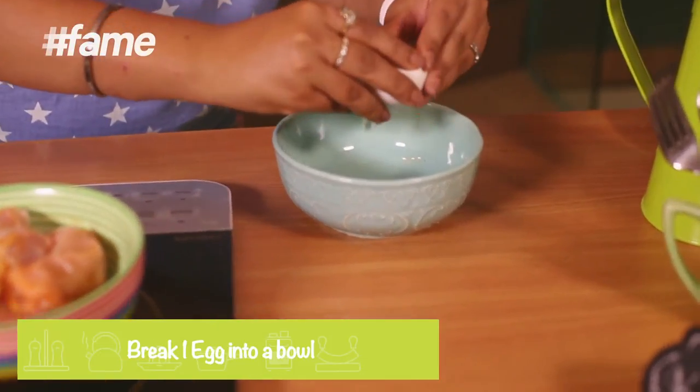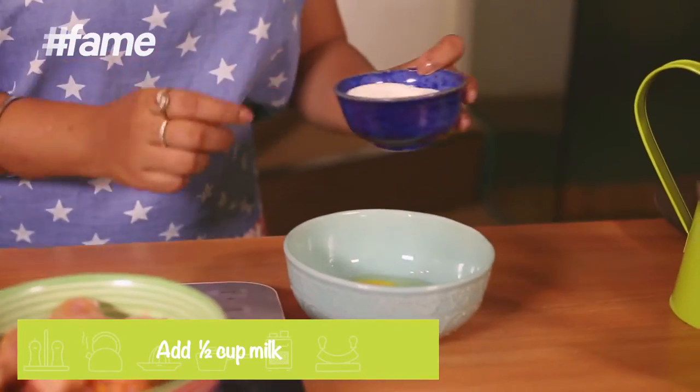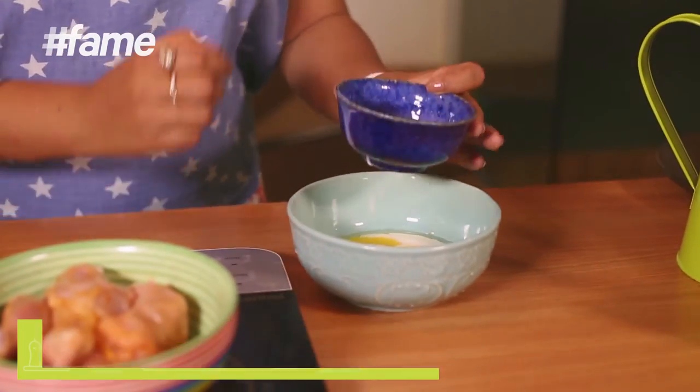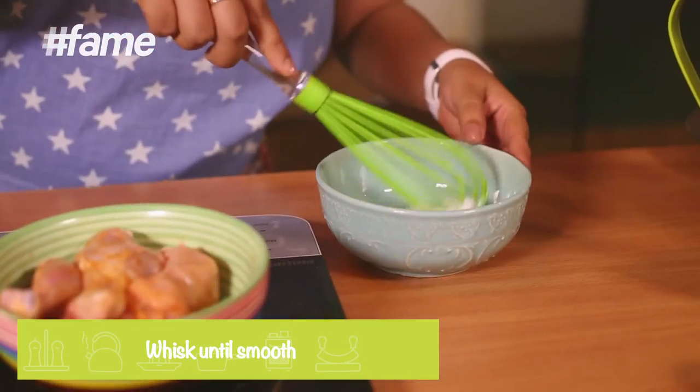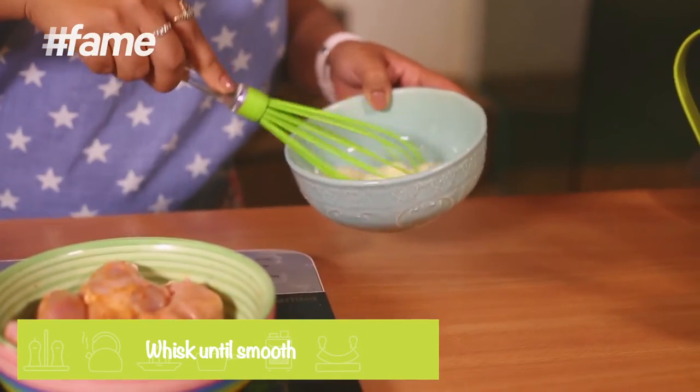First, beat an egg with a little milk, because the chicken should stay moist inside and not dry out. Take the egg, break it into the bowl, add milk. Get a whisk and mix it up. This looks nice. Set it aside.